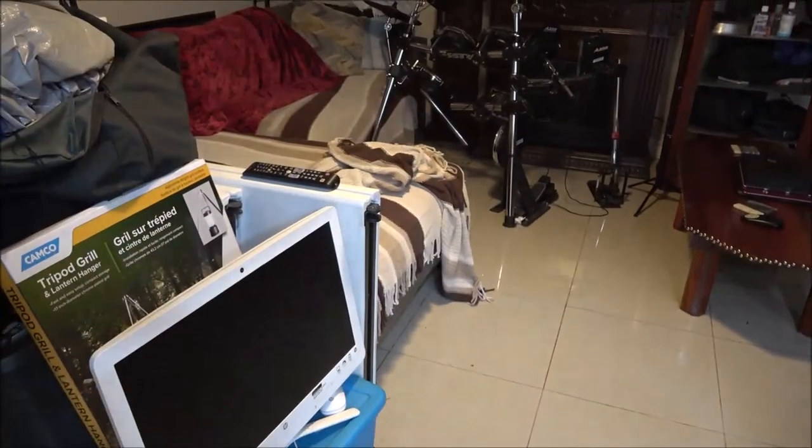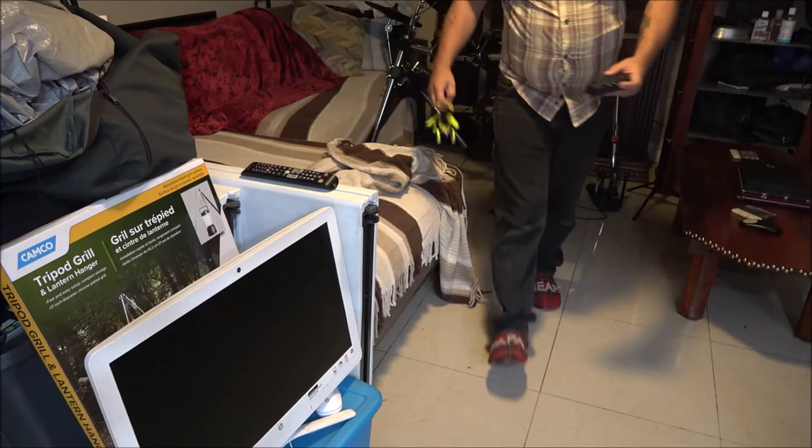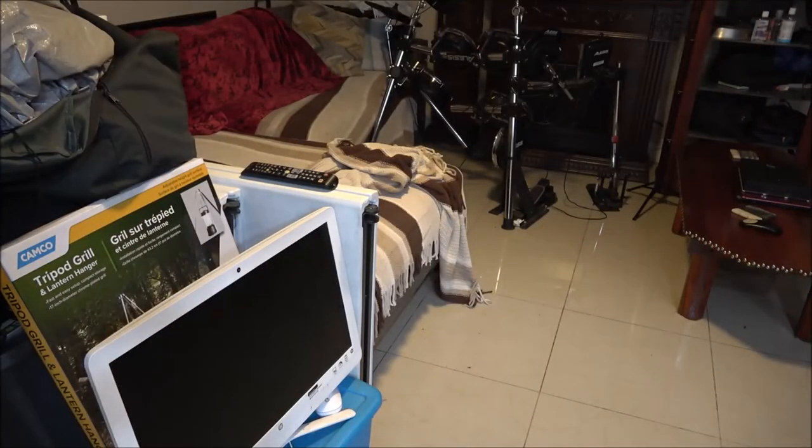Is it worth five bucks? No. Done — we're done with this. I don't think it's worth a dollar. It's not worth a dollar because it does nothing. At least if it did half of what it's supposed to do — it's supposed to do two things: fly and drive. You can't do either one.